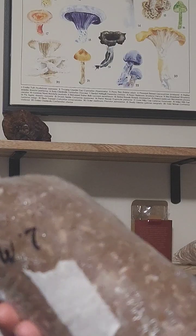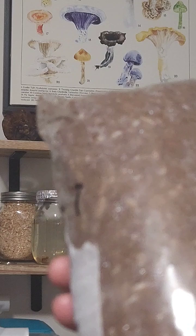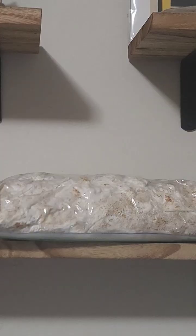Next up, we can take a peek at the lion's mane mycelium starting to colonize this bag. And next up is our shiitake — as this bag colonizes, it will slowly turn brown.